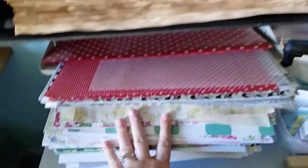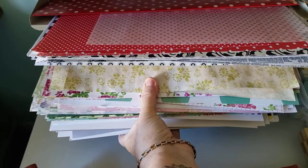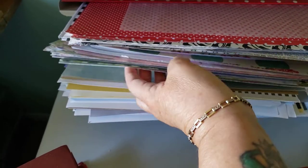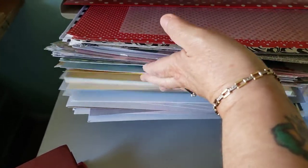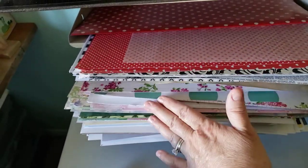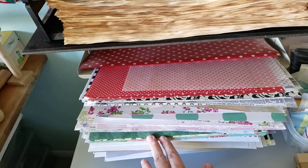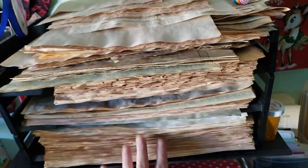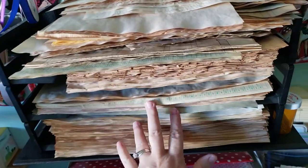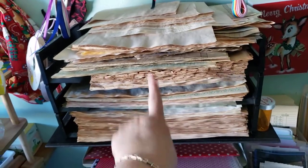Down here is the rest of my scrapbook paper. I keep the patterned ones to the top and the solid colored ones to the bottom. That's basically my organizing of my scrapbook papers. And then up here are tea-dyed papers — I have more on the other side of the room. These are my frequently used sizes, so I keep those handy right there.